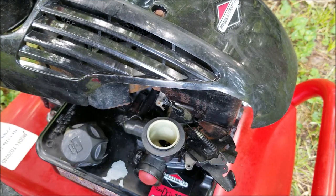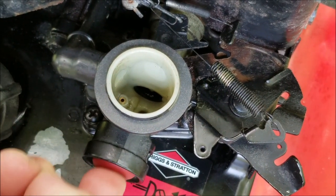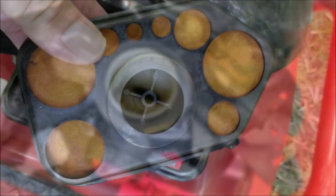Since this carburetor has a primer, I need to check that it's actually putting gas into the engine. After removing the air filter, press it a few times and look for a stream of gas to shoot into the engine like this one's doing.